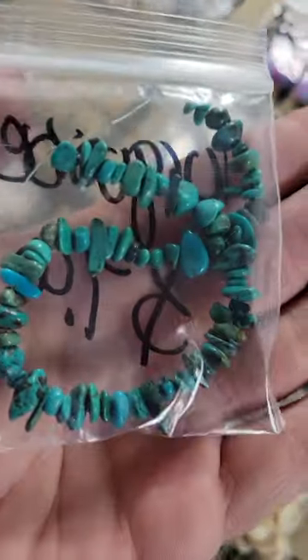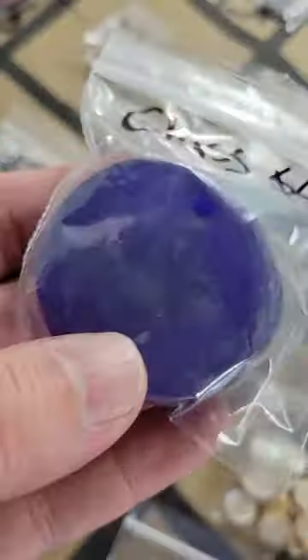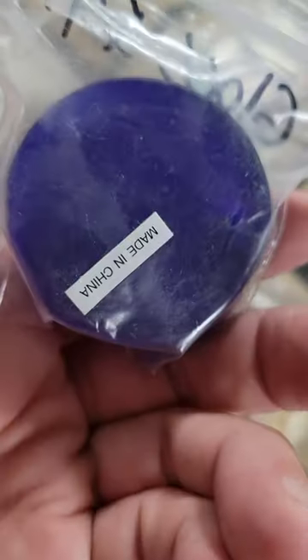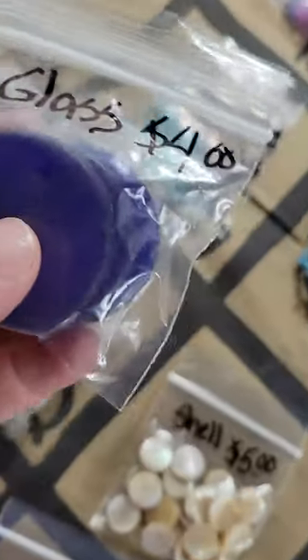Number 116: a little strand of turquoise — seven dollars. Number 115: tiger's eye, very pretty shape — seven dollars. Number 130: blue glass pendants, very antique looking with three pieces — thick blue glass, four dollars.